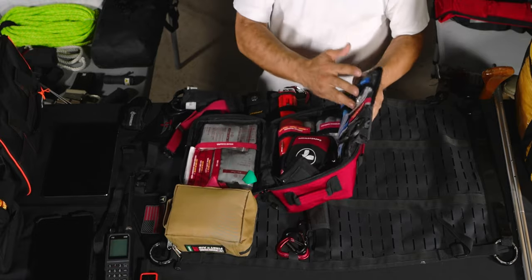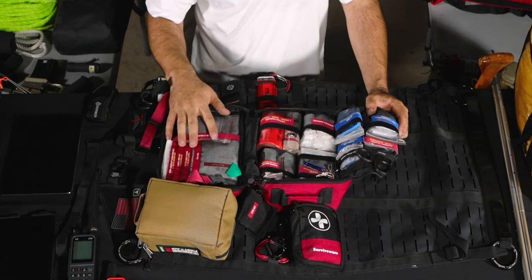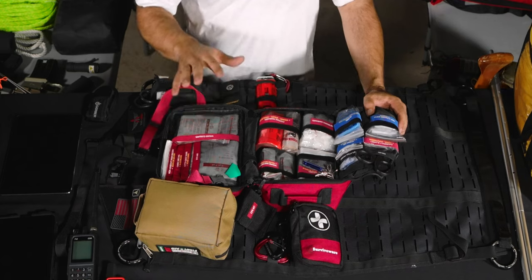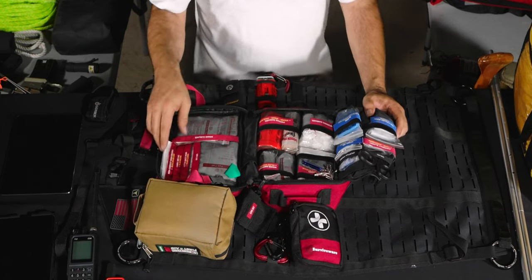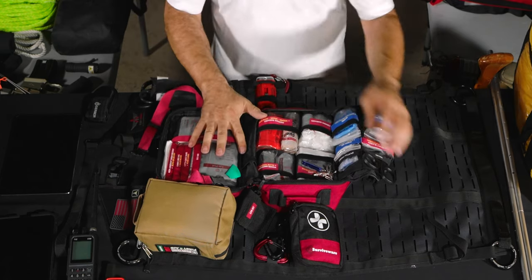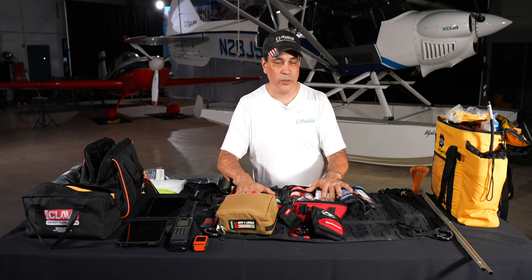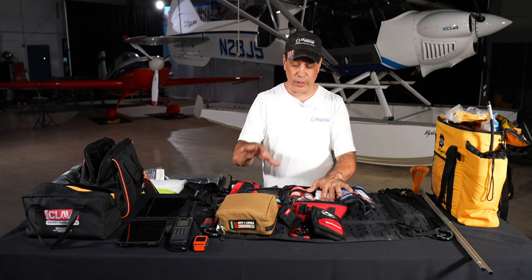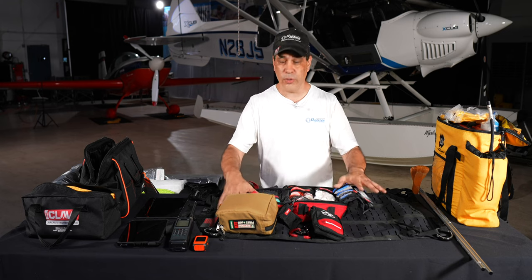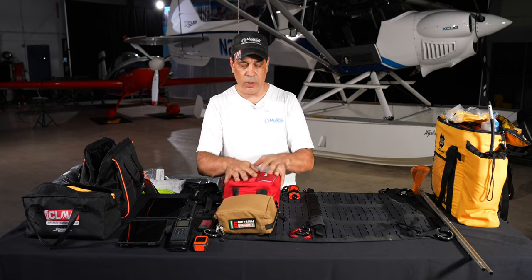We have a first aid kit — a pretty intense one. The biggest thing I encourage everyone to do is open the kit, know where stuff is, and know how to use it. Most kits come with paperwork covering the medications and supplies inside. We also do a full trauma and medical course inside your E3 membership covering splints, how to use everything — it's really important.